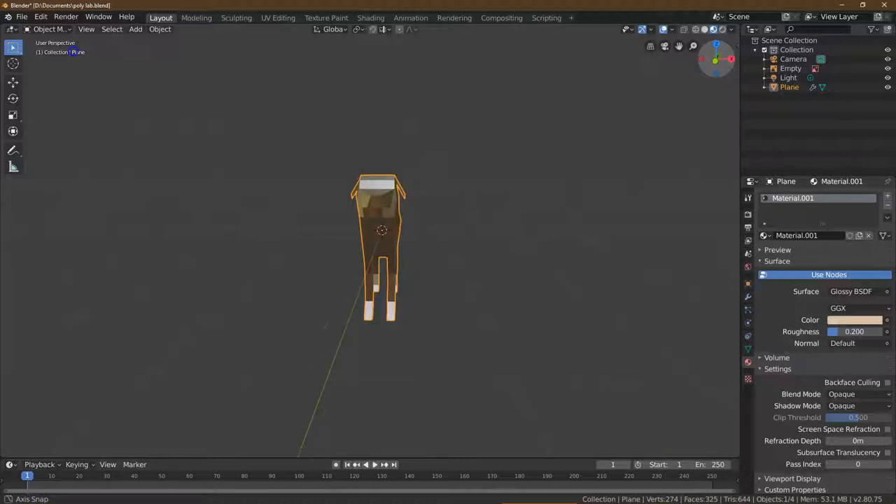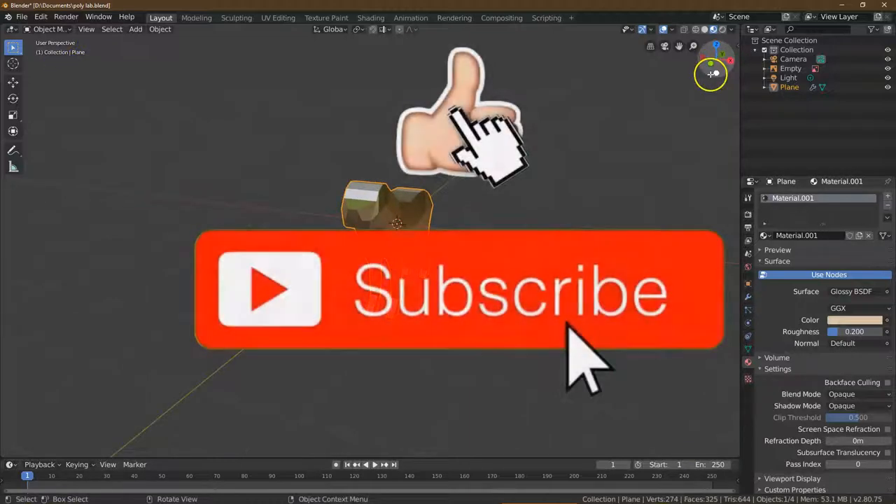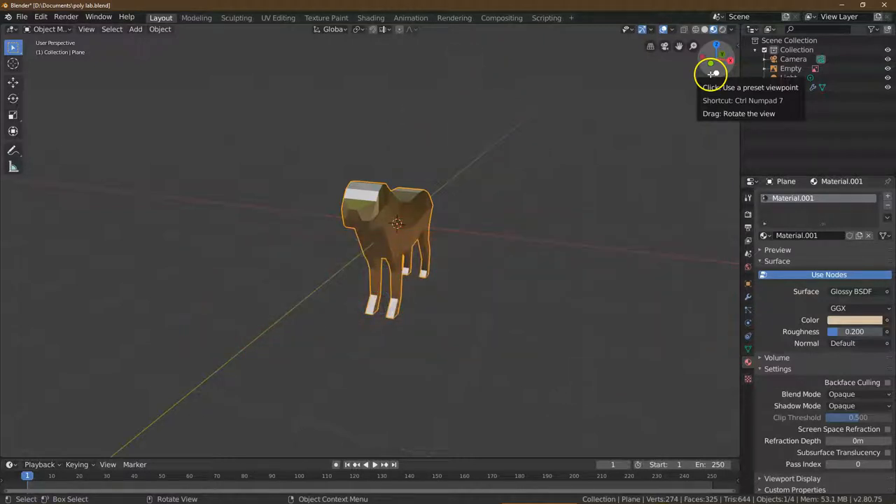If you've done something really cool, make sure to post it below. If this was helpful, you should definitely hit Like and Subscribe — it gives me warm fuzzies, gives labs great fuzzies as well, and I appreciate it. Ta-da!